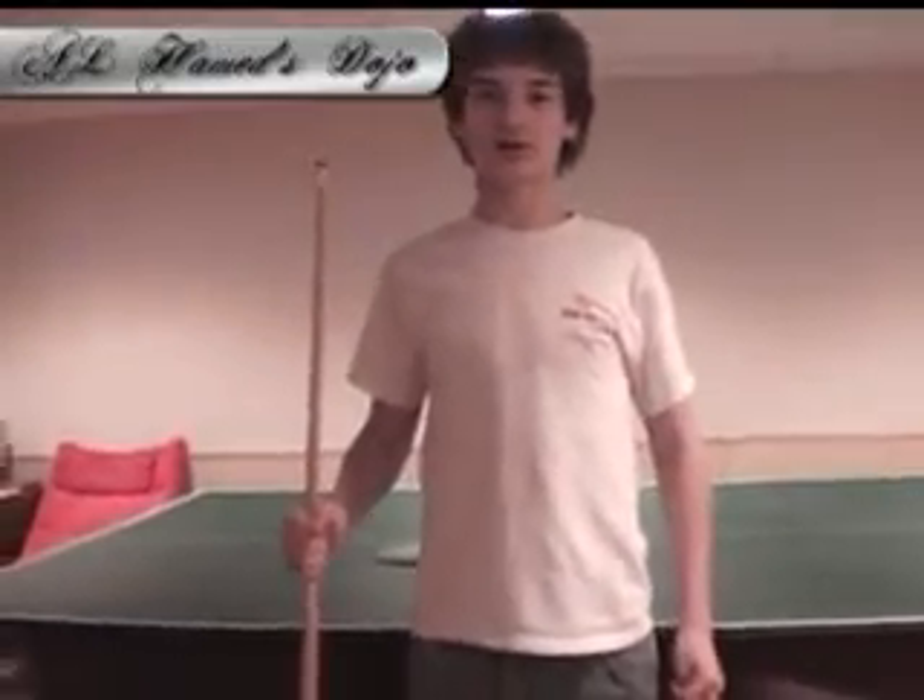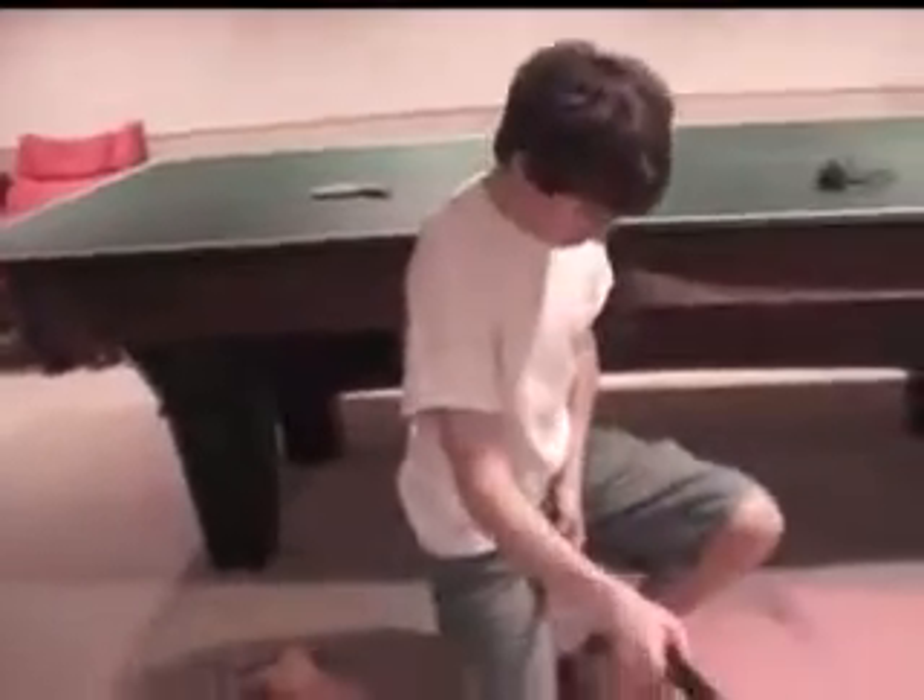Another lesson about harm to some kind of stuff. Today we're going to be learning the way of the pool stick. With the pool stick, you knew many things. We're going to be learning some of them today, here on Alhamid's dojo on tape.